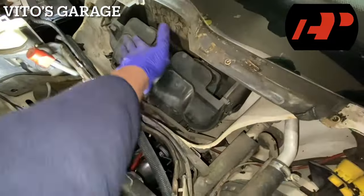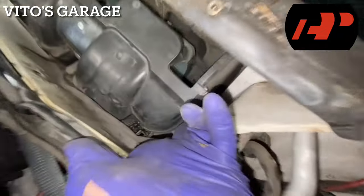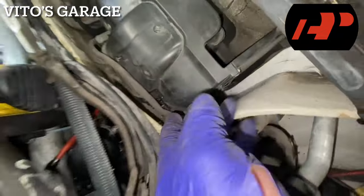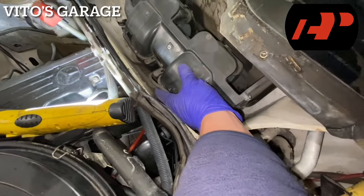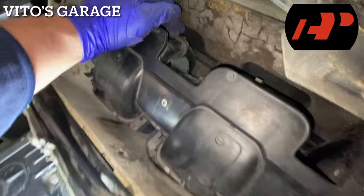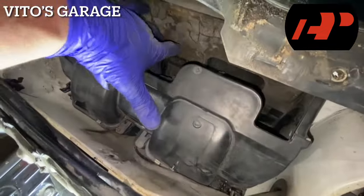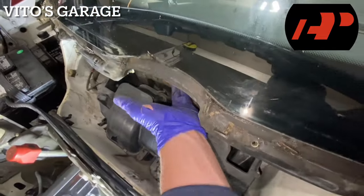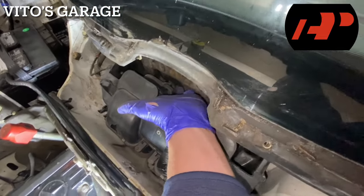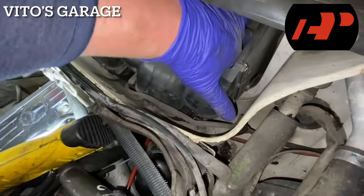I'm starting to put the cover back on. As soon as you install these clips, you just need to make sure that everything is still good. That clip right there goes there and make sure that you can still spin the blower motor easily without any issues. She's doing good.